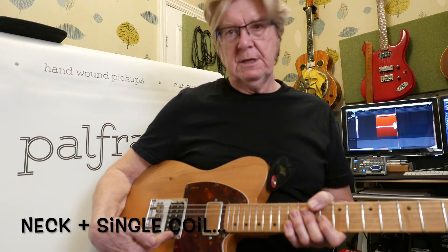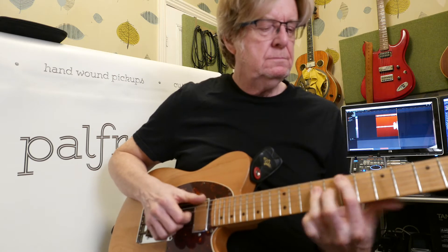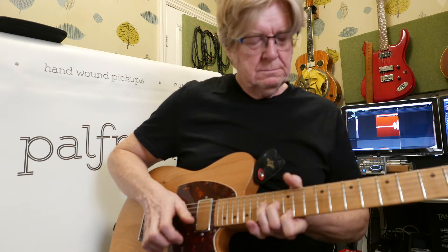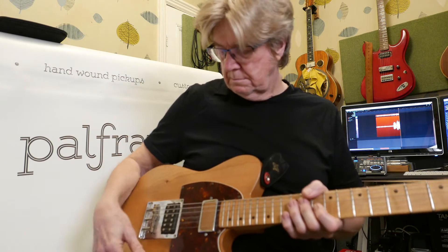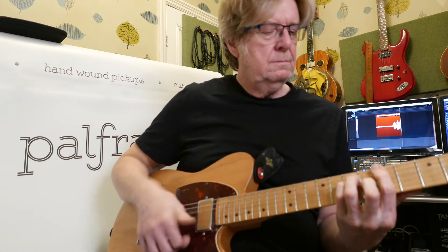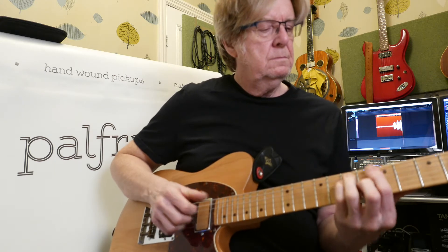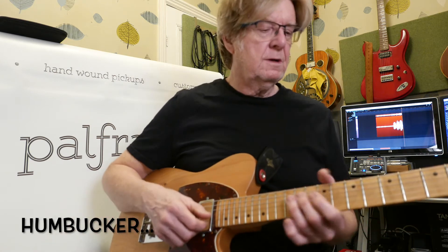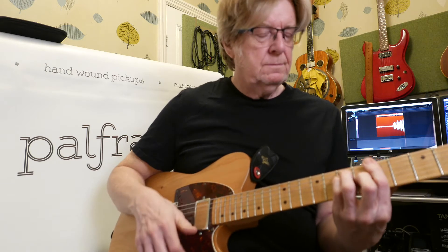Okay, going through some sounds. Clean neck first, then position two which is that and single coil, position three — one single coil, and position four which is the full humbucker.